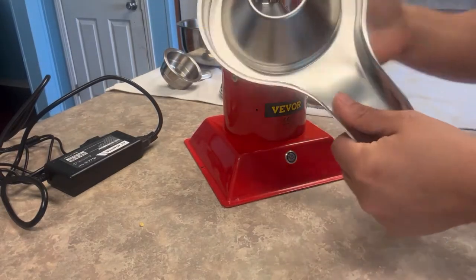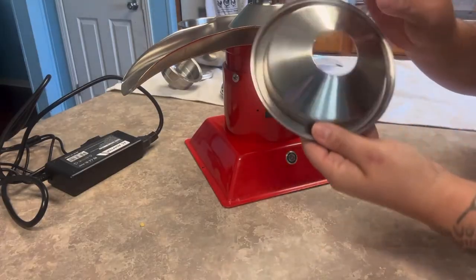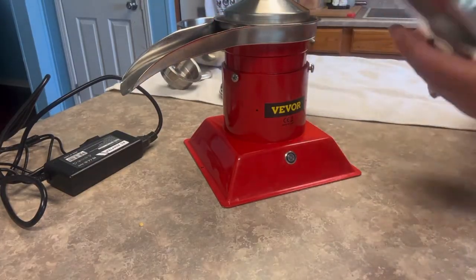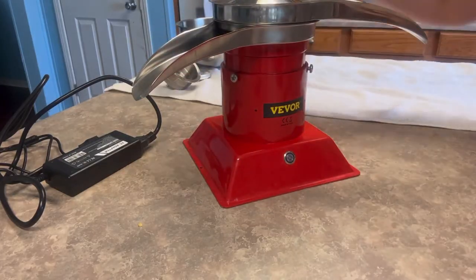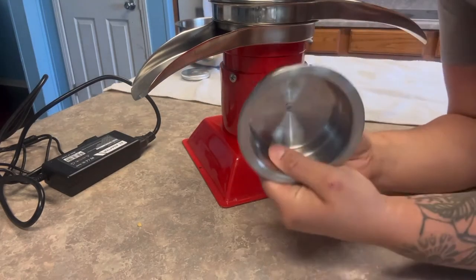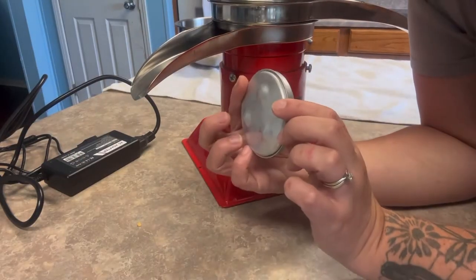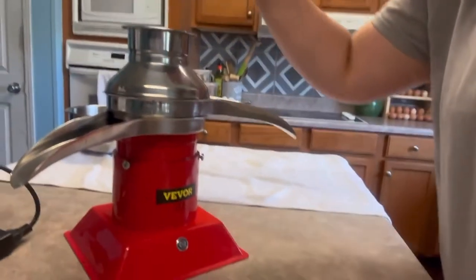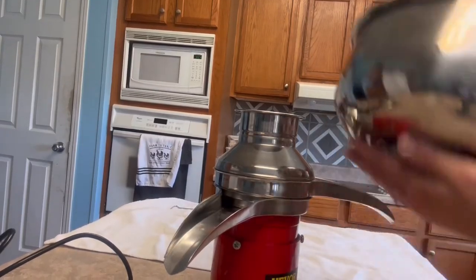Next, you're going to start with the spout that has the largest opening of the hole. This is your next piece that will go right on top of the hole filter. Now you'll pick your spout that has the smaller hole. Right here, we have this and it's going to fit right in the center of the beginning piece that we had.